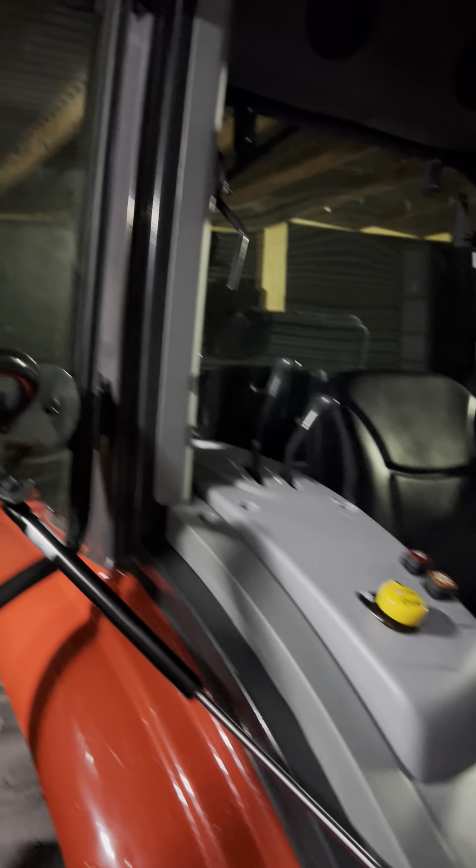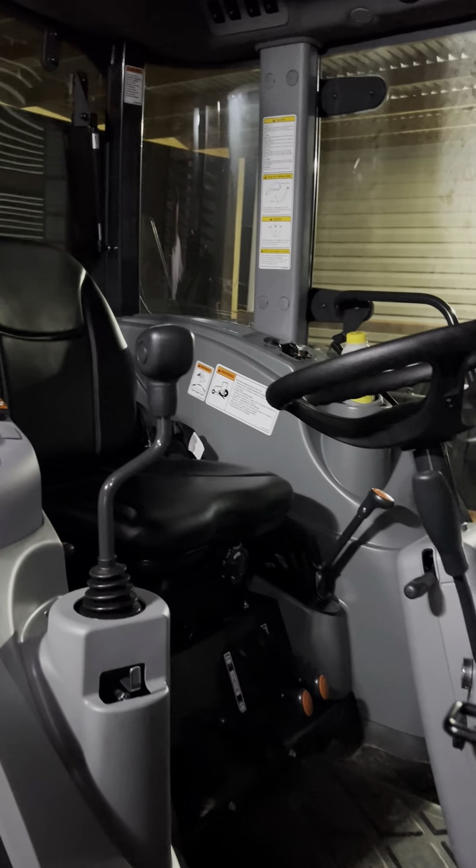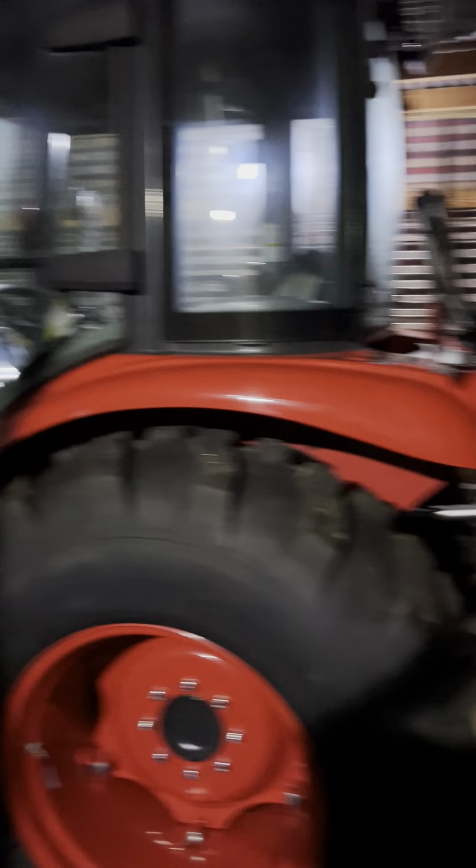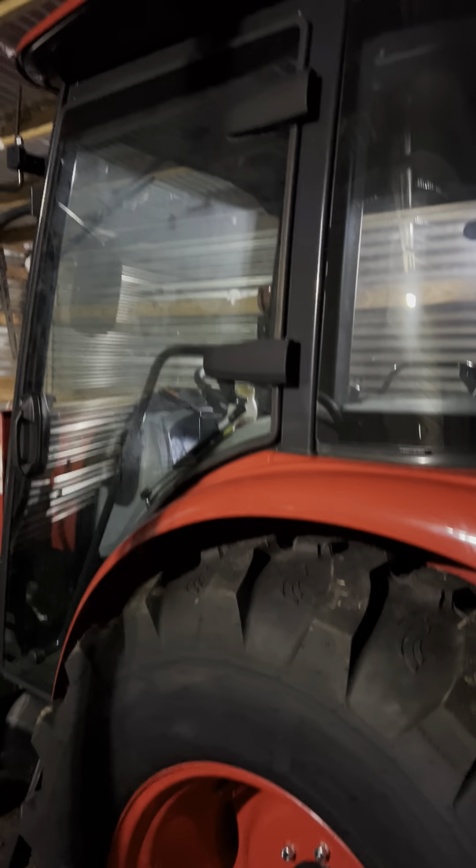This tractor has more power than the other one — definitely more power. The AC in the unit is incredible; it gets so cold that I had to put it on heat. The backhoe on it is self-explanatory — the 3620 had the same backhoe. It's a backhoe; I'm going to have to get out and come around to use it. Anyways, it barely fits my shed. It's a compact tractor in my opinion.